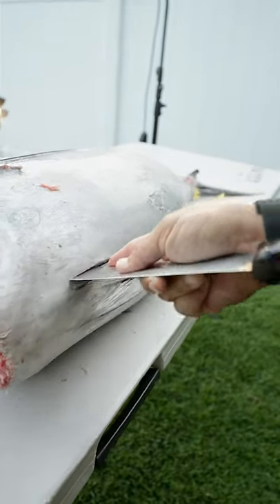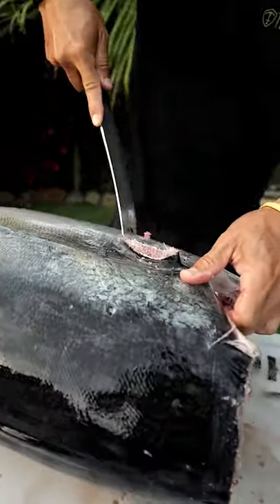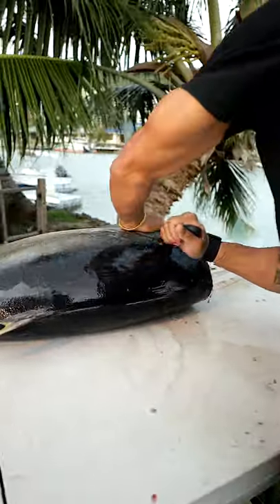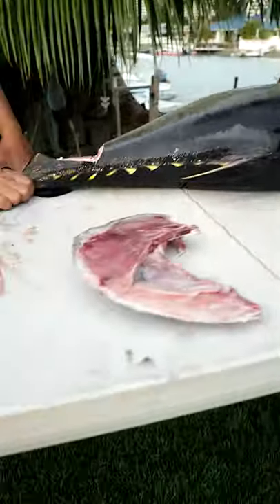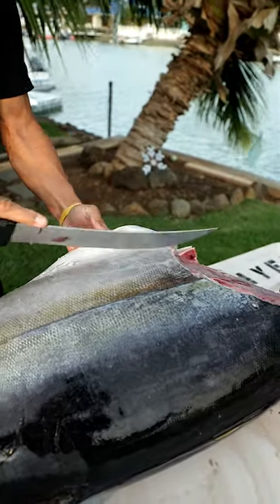So we're going to take this fin off. Now we're going to take the collar off. That's another fisherman's cut, and then the next step is to take the belly off.